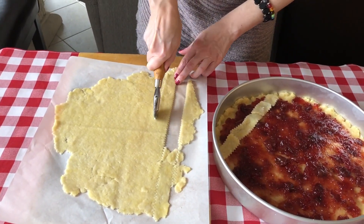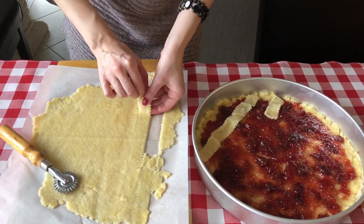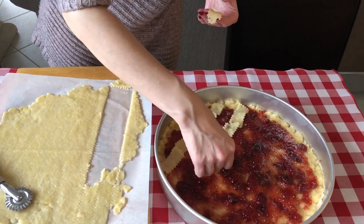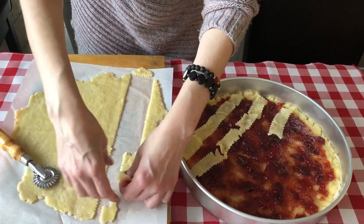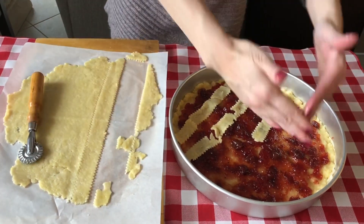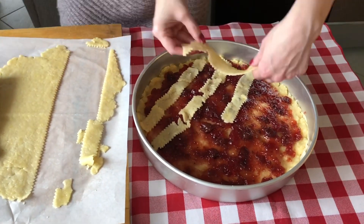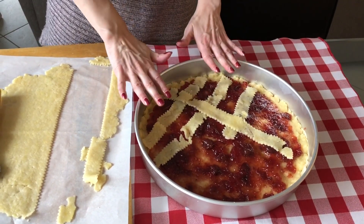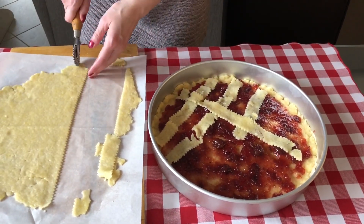To save time, while my sister was spreading the jam, she had already rolled out the extra dough and stuck it in the fridge — this way you roll out your jam, take the dough out, and cut. Saves a lot of time. I want to show you the crisscross: you just crisscross the strips over the top. You want to save some space so you can see the jam as well as the dough, because your dough will rise as it cooks. Space it out so you see both jam and dough.